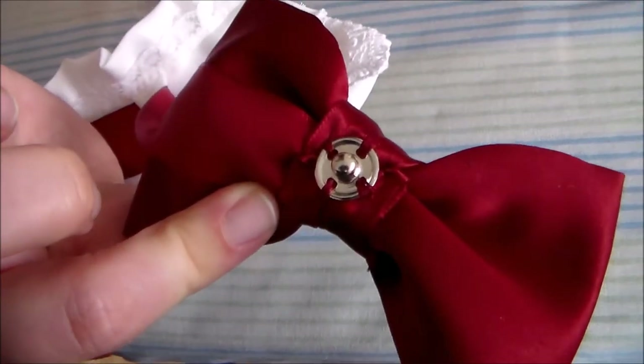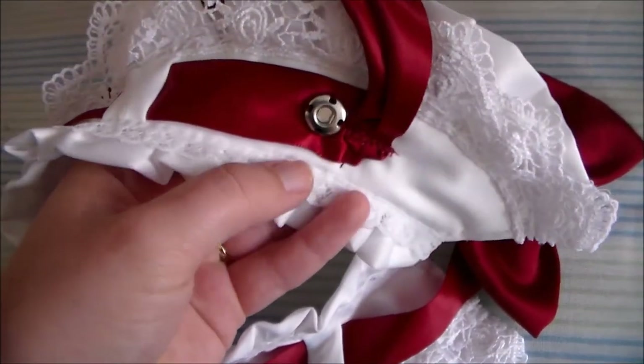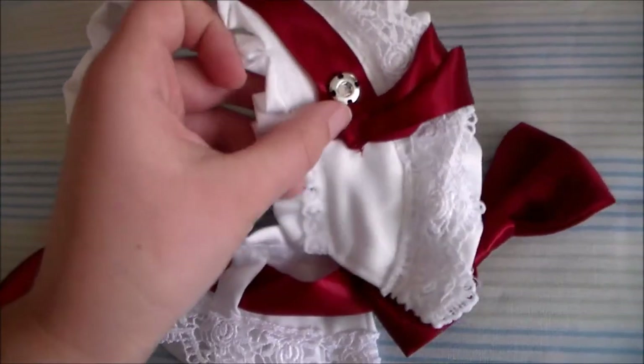Sew a snap onto the underside of the bow and sew a matching piece near where the tails of the ribbon attach to the collar.